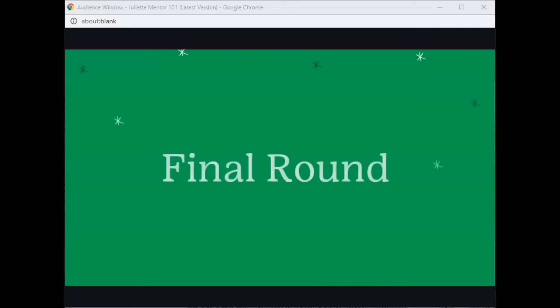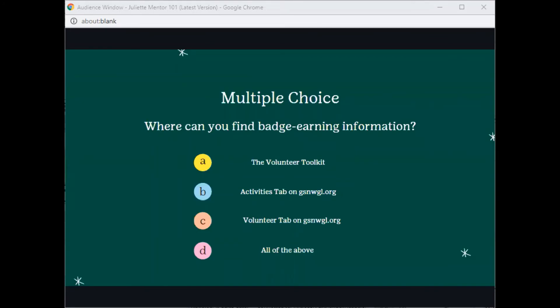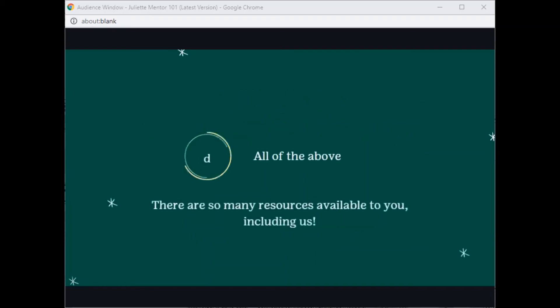Now onto the last round of our quizzes. This is multiple choice. Where can you find badge earning information? A: The Volunteer Toolkit. B: Activities tab on gsnwgl.org. C: Volunteer tab on gsnwgl.org. Or D: All of the above. And the correct answer is D, all of the above.